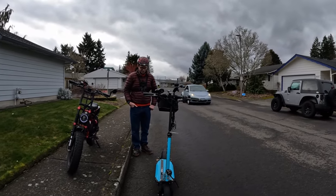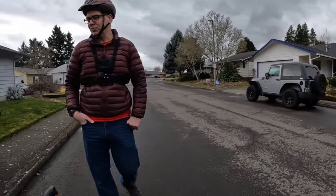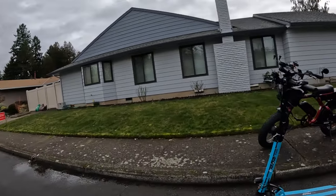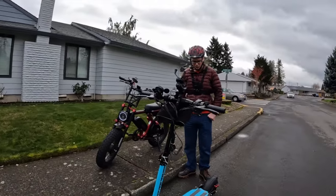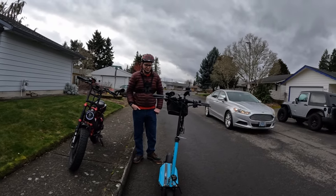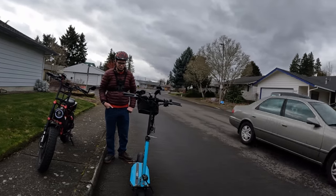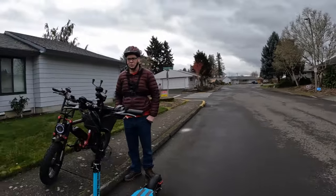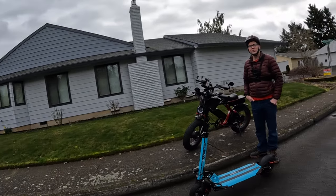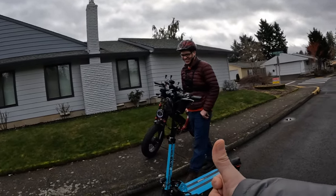That's the EMU Cruiser S. Thank you for joining me on this video. If you like it, hit that like button. If you want to subscribe to the channel and support us, hit that subscribe button. Hit the notification bell to be notified when the next video comes out, and leave a comment below. Until next time — keep your wheels on the road, see you later.